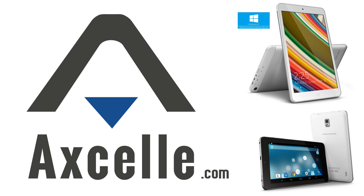Brought to you by Excel, makers of inexpensive and high-quality Windows and Android tablets. Great gadgets for less.